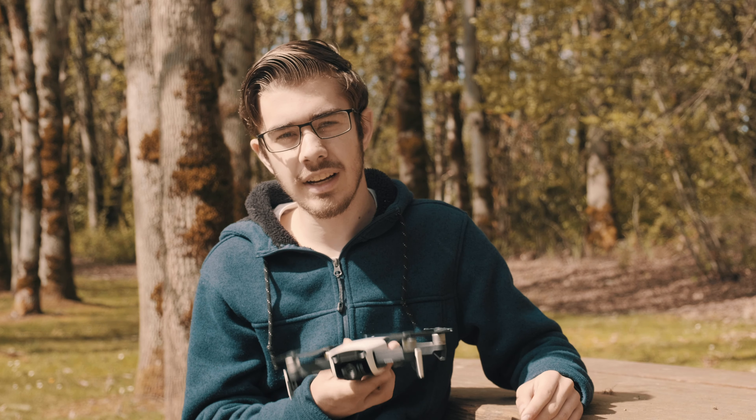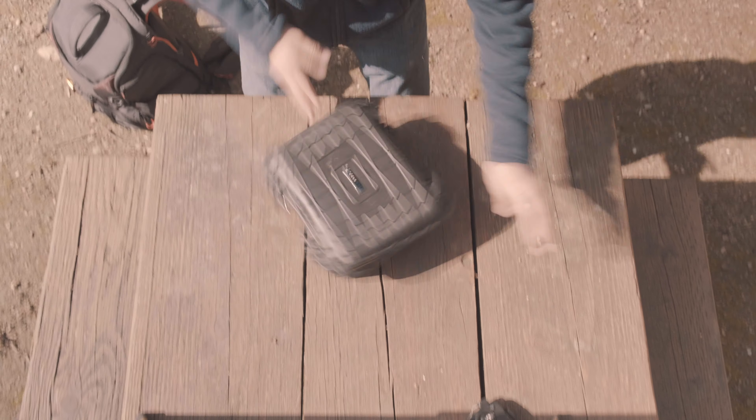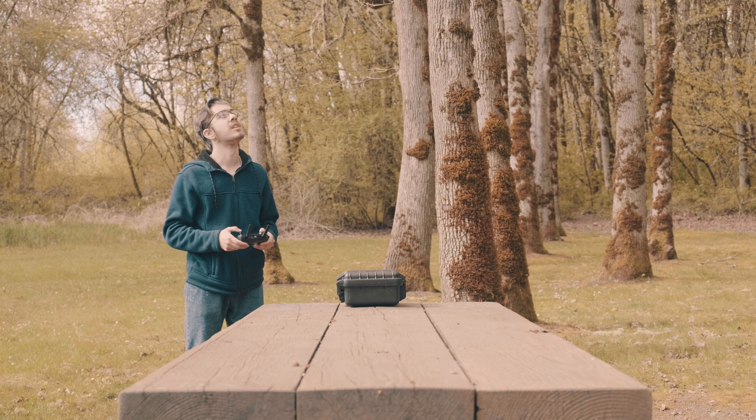The reason I think this drone is the best bang for your buck right now is because it's super small and super portable. It's also very fast for starting up. I just grab it, unfold it, set up the stuff, and I'm ready to fly in like two minutes.